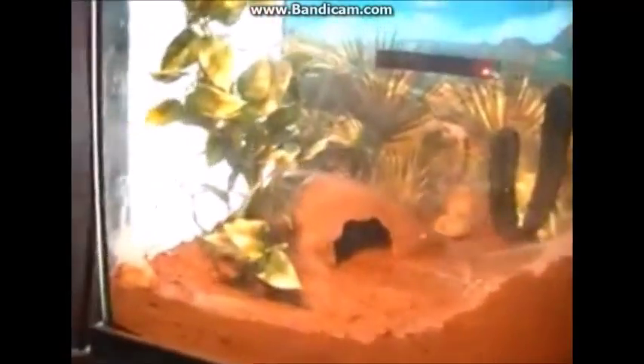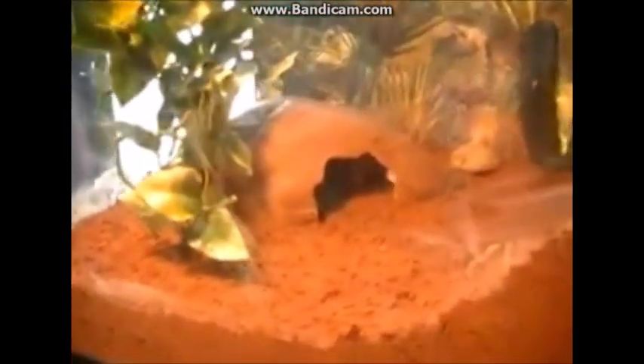That's pretty much it — let me know if you guys like the design. I think I like it better than the previous one, and it'll be easier to clean out his waste. He's anxiously waiting to get out, so I'm going to go ahead and put him in there. He'll probably just run right into a hide because he doesn't know what to do yet.